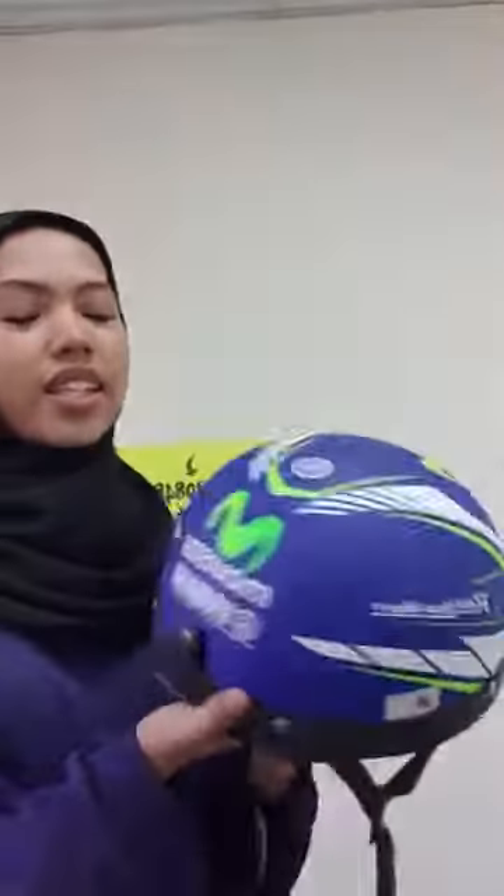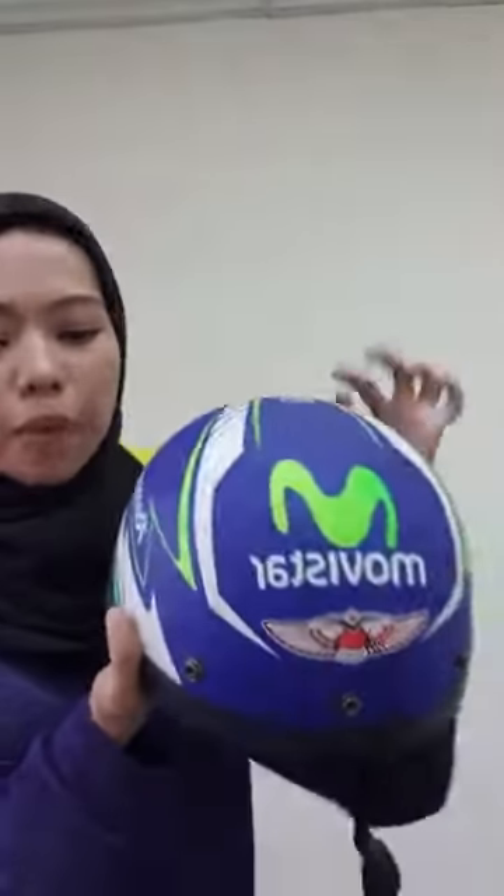Hi Izuddin Arif, selamat tengah hari petang. Hari ni kita ada buat promosi untuk MHR. Ini salah satu contoh helmet MHR yang popular - MoVista. Harga dia hanya RM40, tapi tak termasuk dengan visor. Saya try pasang cap dulu. Boleh share dan like Page Chun Moto.